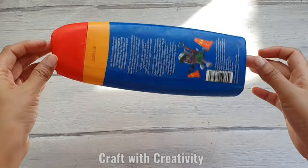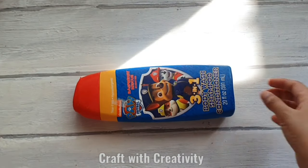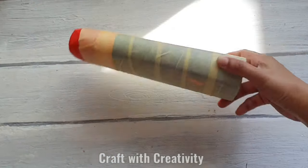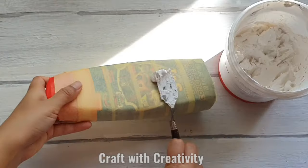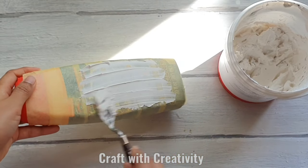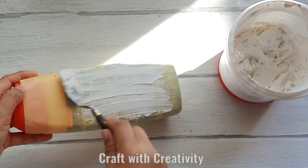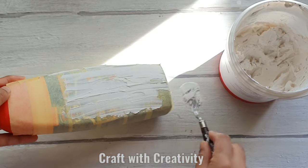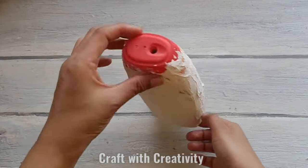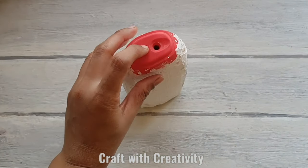Hi everyone, welcome back to my channel. For this project I have taken a plastic bottle of shampoo and covered it with paper tape. Then I'm using spackle paste over the tape so it will be more secure and heavy. But if you don't have spackle paste, you can use tissues with white glue.